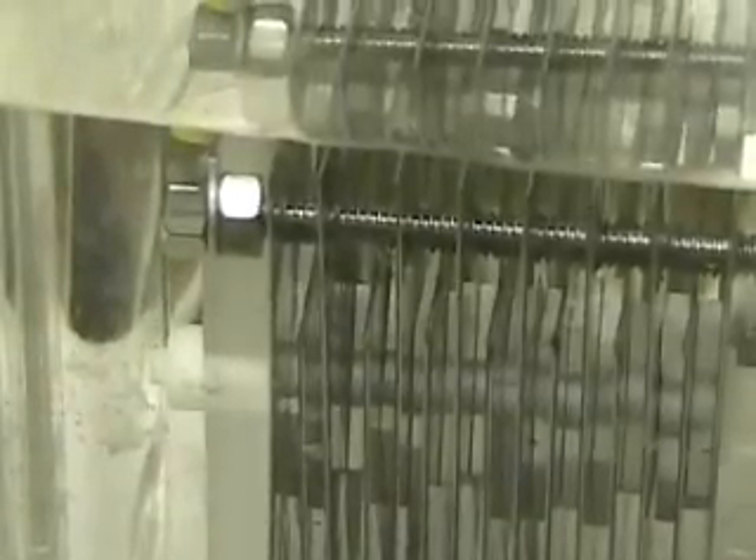Look very closely. If you look close you're going to see some bubbles appear here. Remember, the switch is off. It's hooked to a 12-volt battery, and this is what we see.